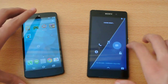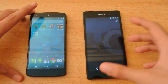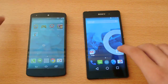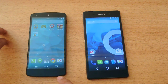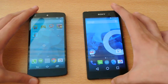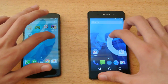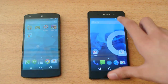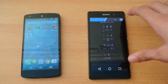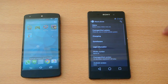It's interesting because the device itself is completely stable on the Sony Xperia Z2 running CM11 M9 as compared to the Nexus 5. The Nexus 5 is faster in terms of booting speed. The same is true for the Samsung Galaxy S5 — the Galaxy S5 is also faster at booting.